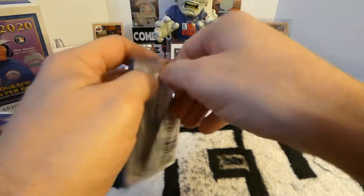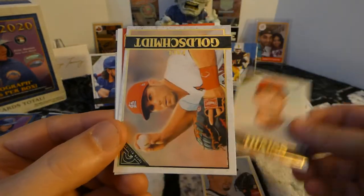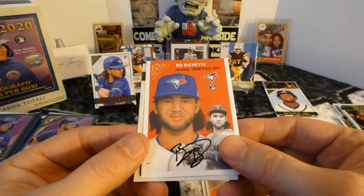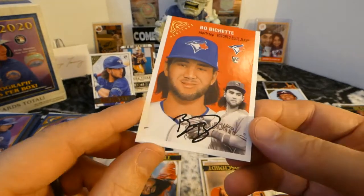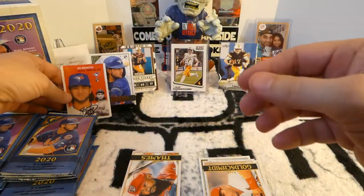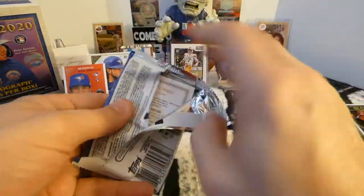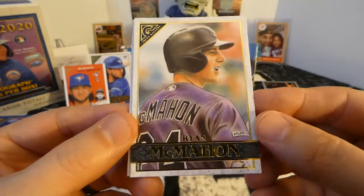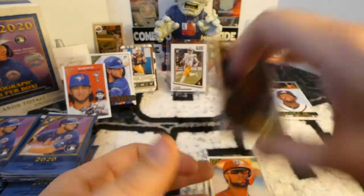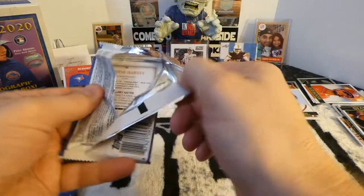Next pack. Blake Snell. Matt Face. Paul Goldschmidt. Nice Bo Bichette Topps Gallery Heritage — that would be awesome if that was autographed. And Eric Timms. We've got Ryan McMahon, Carter Kaboom Rainbow Foil, Shed Long. And there's our other auto — so it seems like there's a Rainbow Foil auto. We'll hold those to the end.